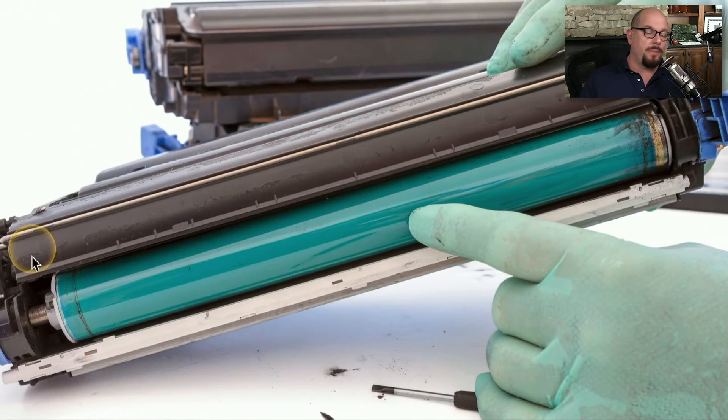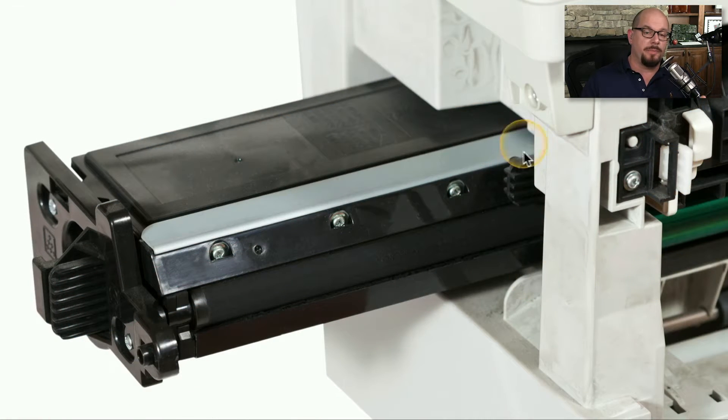Here's a good look at that green OPC drum. You can see that the protective cover has been moved out of the way so we can see this. This is obviously not something you would want to do with your toner cartridge — to have that OPC drum subjected to any type of light.